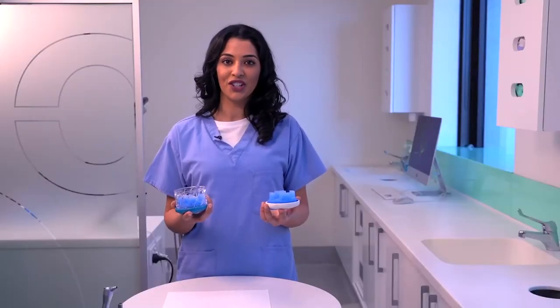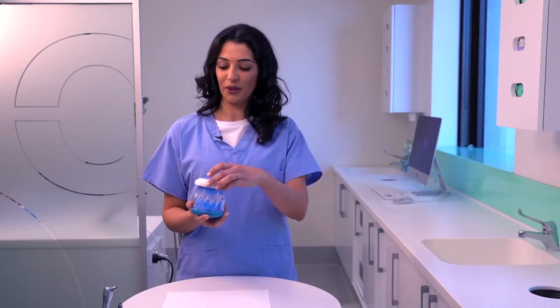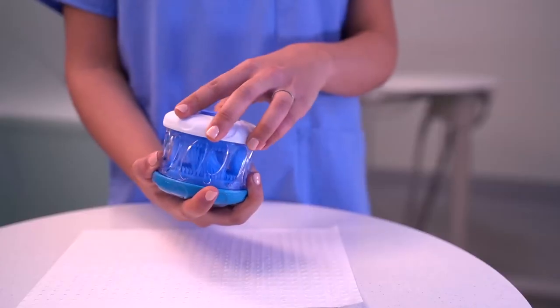To close your Dr. Marks Hygiene, simply place the white top handle onto the perforated body and turn until it clicks into place.